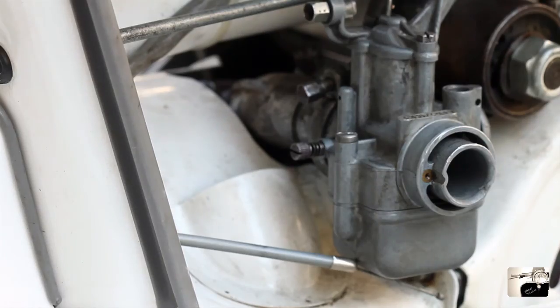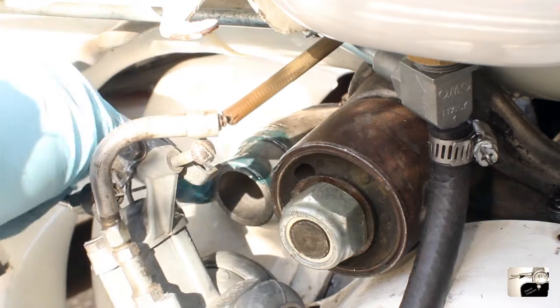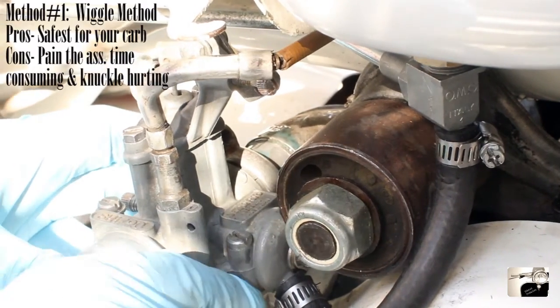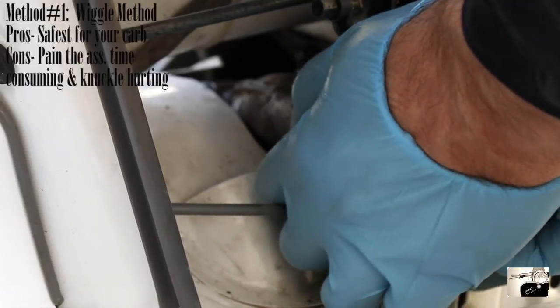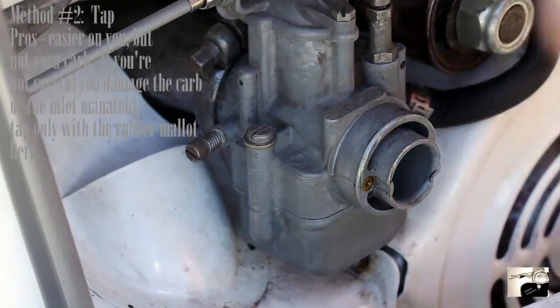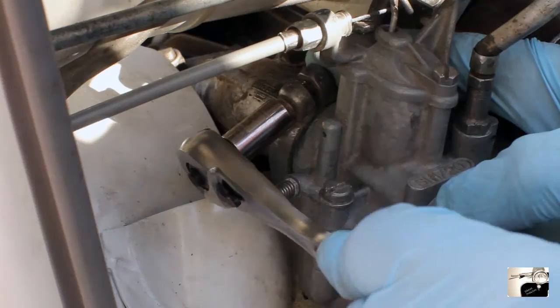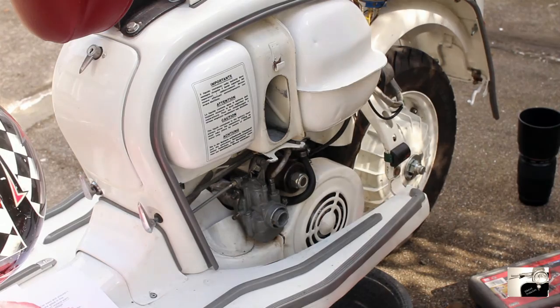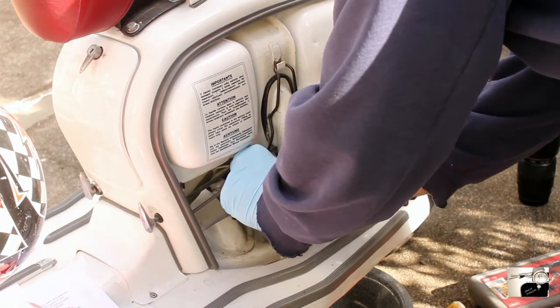Now we're finally ready to reattach the carburetor to the engine. First, rub a slight bit of two-stroke oil on the manifold. The first way is to slide the carburetor to the inlet with your hands and slowly wiggle and push it until it seats. The second way is to seat the carburetor to the manifold, place a rag over the mouth of the carburetor, and lightly tap with a rubber mallet until fully seated. Use an 8mm spanner or socket wrench to tighten the carburetor clamp. Finally, reconnect the air filter and rubber hose — slide the air filter to the top of the air hose, then to the air box, and clamp down with the metal clamp.